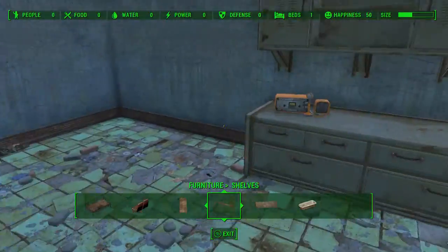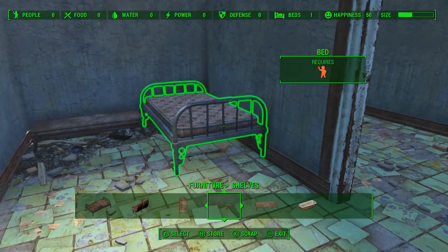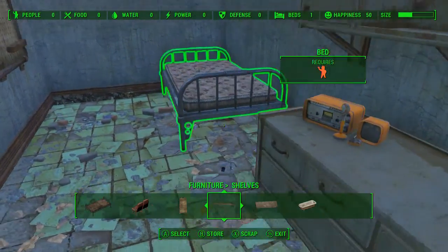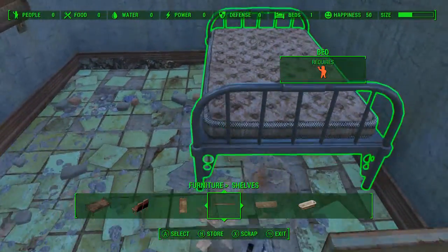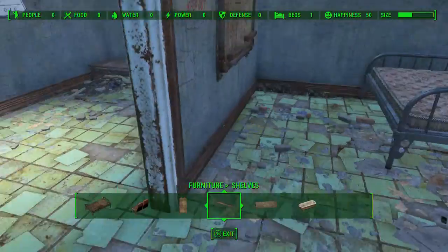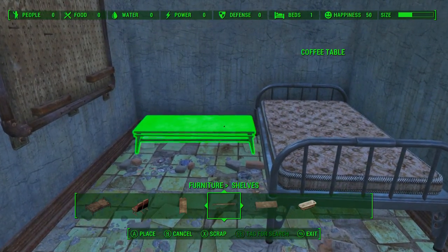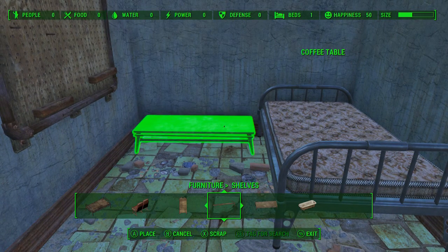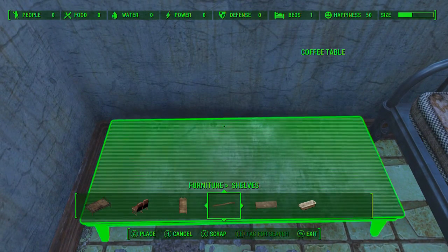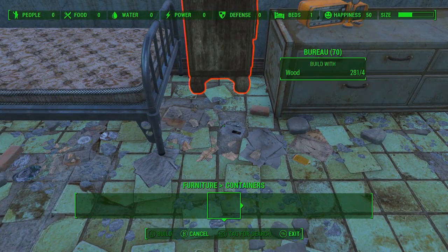Maybe I want to put the bed here and make this like a bedroom type area, and make this back area kind of like a bathroom type area. Let's do that — put the bed out here facing this way. There we go, now let me move my coffee table. Hopefully this still fits — and it does, good. Let's keep going. Okay, that's good.